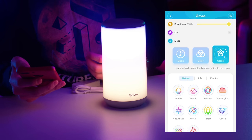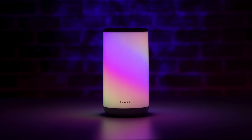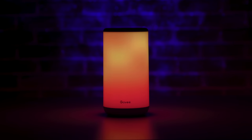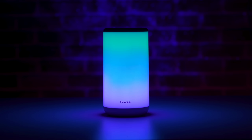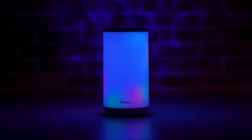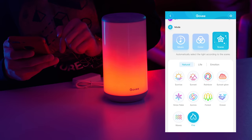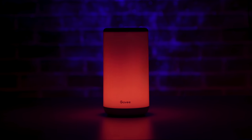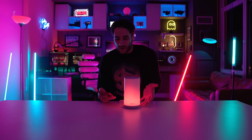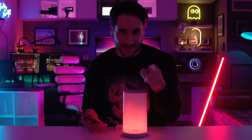What's natural? Okay, there's sunrise, sunset, rainbow, sunset glow, snowflake aurora, forest, ocean — ocean's cool — waves, fire. Look at that! Who needs a campfire when you have a Govee Aura table lamp? No — get outside into nature, it's good for you. This light is really cool, I've never quite seen a light like this.